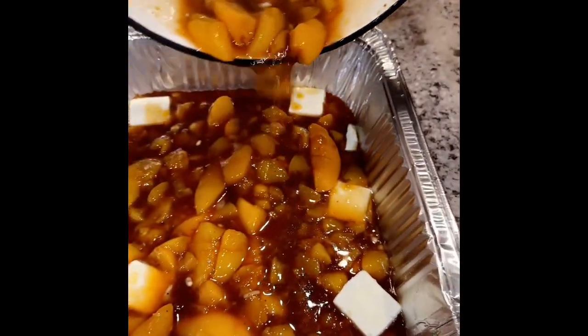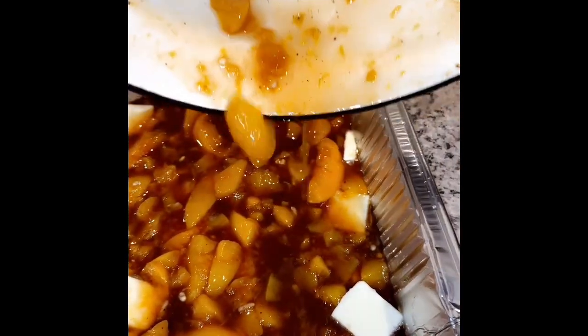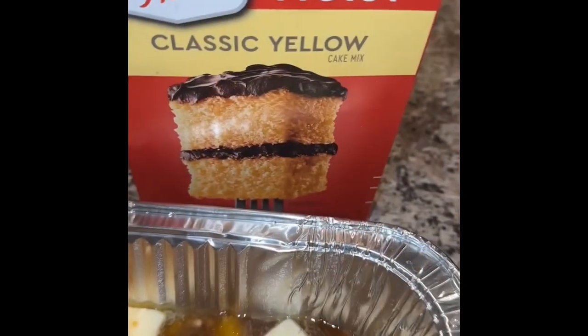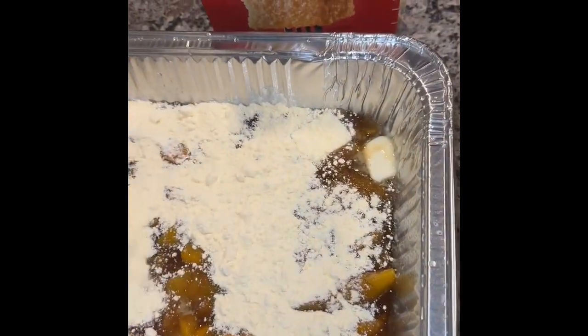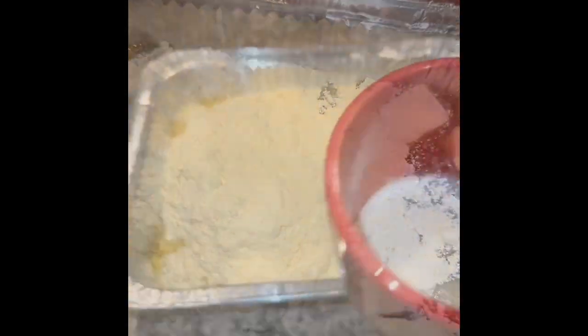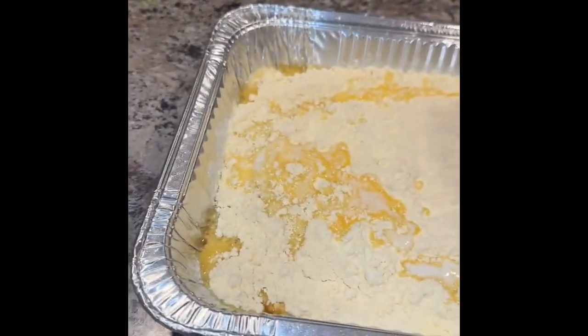Then you can make up a cake mix, or you can add a specialty cake mix from a box. I had already had it open, so this is the dump cake method of a peach cobbler. This is actually pretty good too, especially if you're a crust person. Take some melted butter and put it over the top, and then you're gonna bake it at 350 for about 45 minutes.